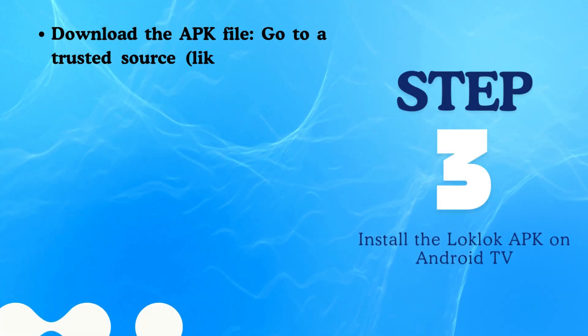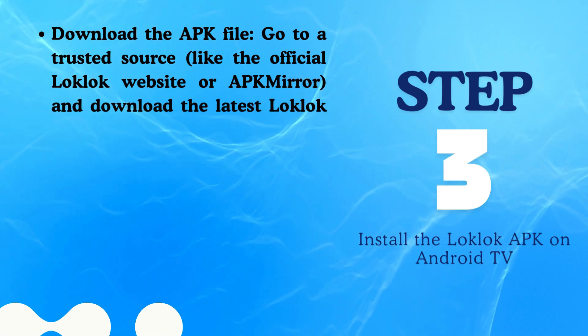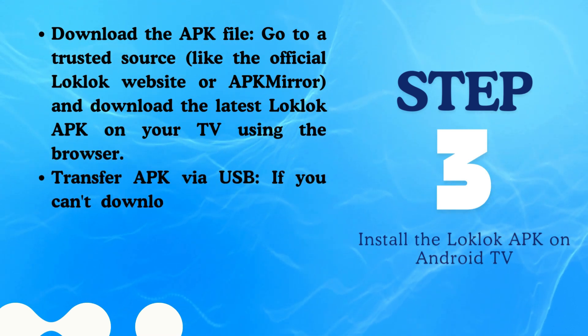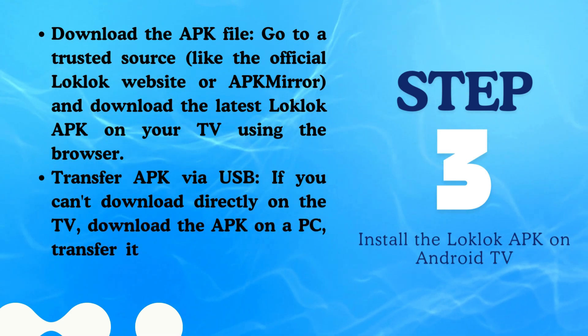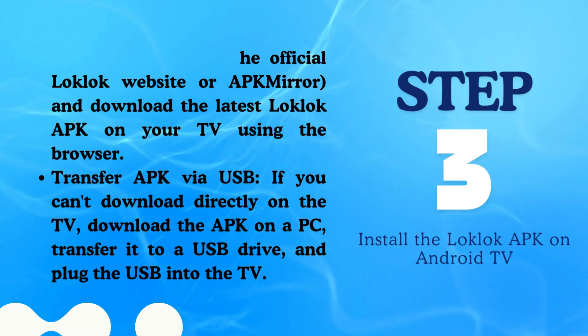Step 3: Install the LockLock APK on Android TV. Download the APK file from a trusted source like the official LockLock website or APK Mirror, and download the latest LockLock APK on your TV using the browser. If you cannot download directly on the TV, download the APK on a PC, transfer it to a USB drive, and plug the USB into the TV.